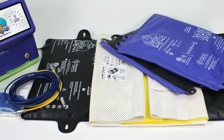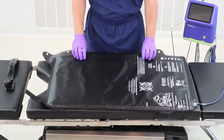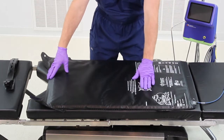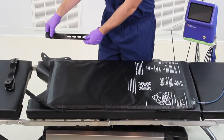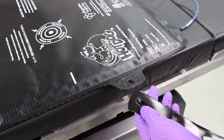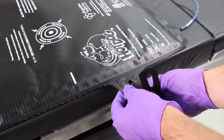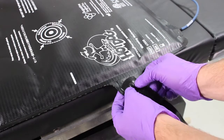Waffle Grip must be used in conjunction with the Hot Dog patient warming system. Place the U300 Hot Dog warming mattress overlay on the operating table pad and align with the perineal cutout of the OR table. Secure the warming mattress to the side rails of the table using 4 to 6 of the durable reusable black straps. Attach the strap to the warming mattress by separating the end flaps and inserting the strap's mushroom button through the loop on the warming mattress.